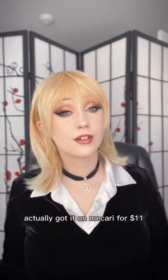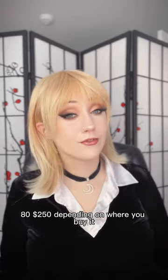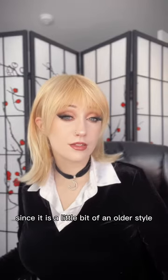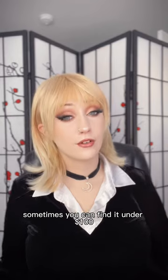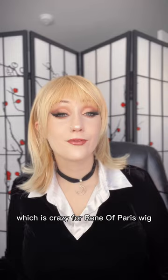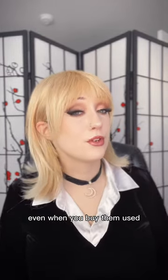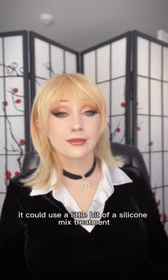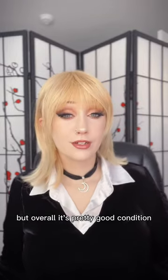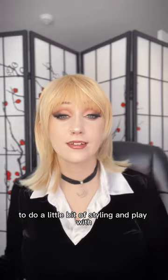A little bit about this wig — I actually got it on Mercari for $11. It usually retails about $80 to $150 depending on where you buy it and whether it's on sale or clearance. Since it's a little bit of an older style, sometimes you can find it under $100. It's in really good condition — it could use a little silicone mix treatment, but overall it's a great base wig to style and play with.